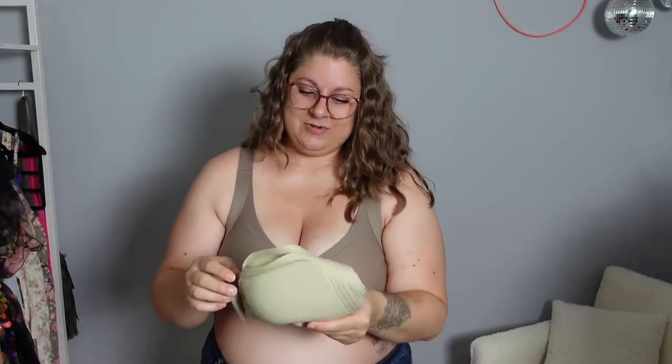The next bra is the Kelly 2.0 360 Jelly Gel Comfy Bra with boob separation, up to a J cup. This one comes in its own cute soft little satchel. It's available in six different colors — mostly neutrals, but they do have a red option. This one is in the color Pistachio.